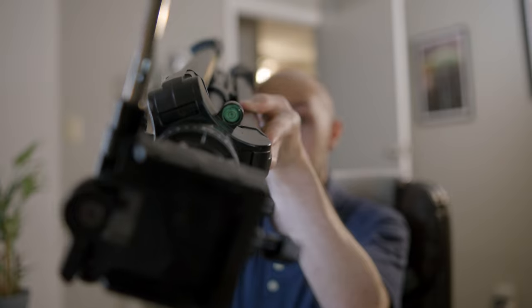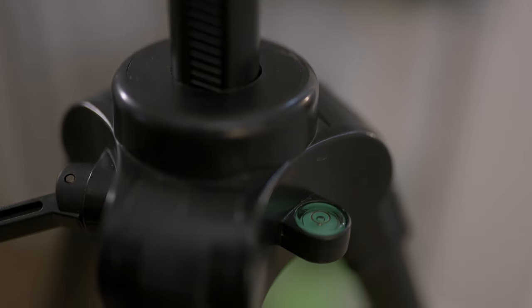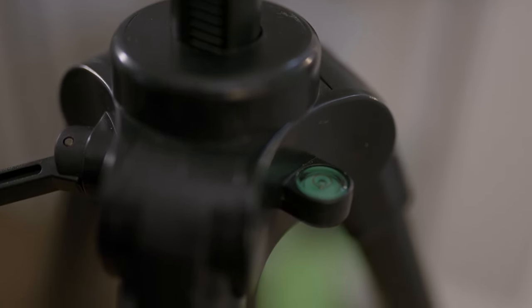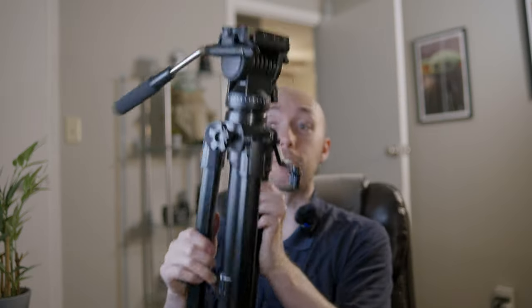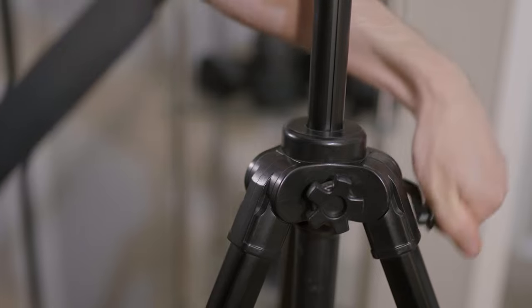The tripod does have a level bubble — you can see that little green bubble right there. It's not a feature I personally use a whole ton, but it is there if you want it. The tripod does have a center pole that comes up quite a bit, and that's part of how it gets to its 82 inches. Some tripods don't have an extending center. Do be aware that you're not going to have as much stability with that center all the way up if you're dealing with wind or things like that.